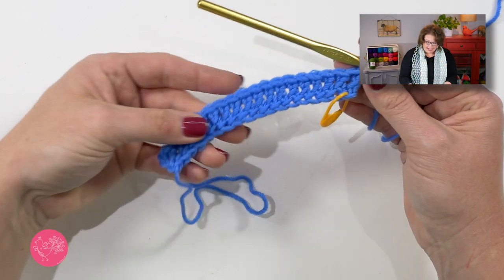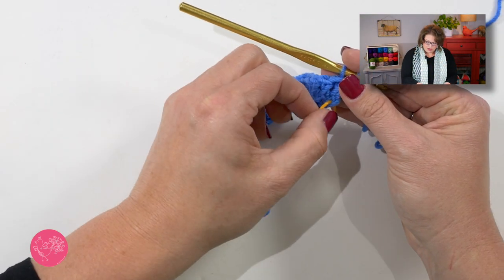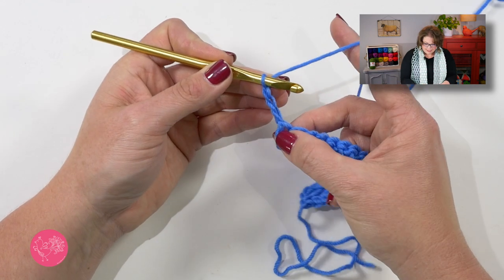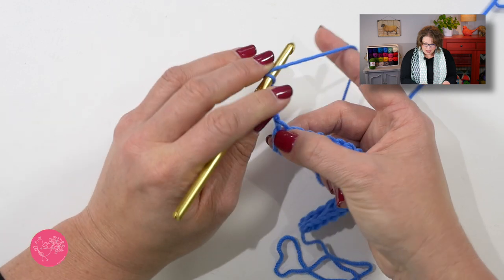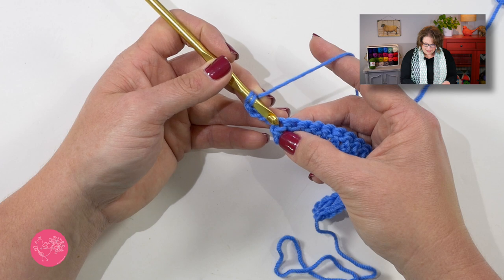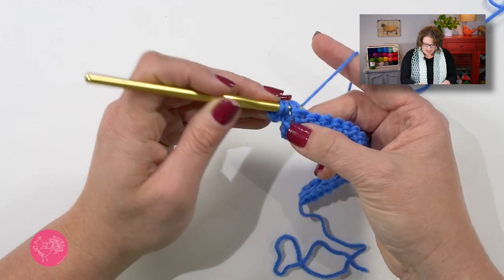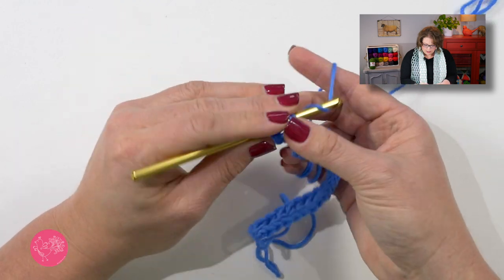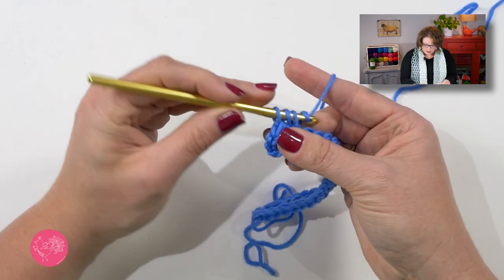Once you've completed your 18 foundation double crochets you can go ahead and remove that marker. Now we'll turn our work and move on to row one. Row one has us begin with a chain three — remember this chain three does not count as a stitch. Now we will yarn over our hook and into this first stitch we want to put three half double crochets. Now we'll do a half double crochet in each double crochet across.